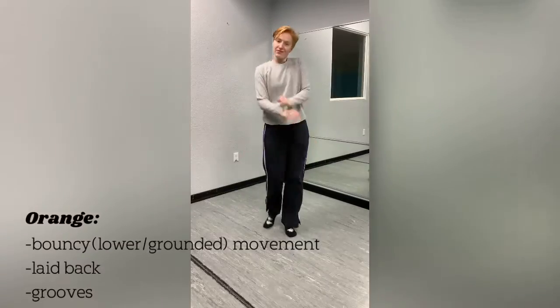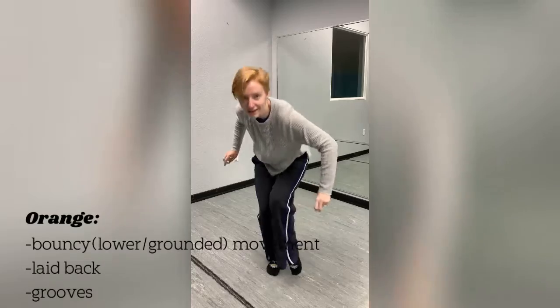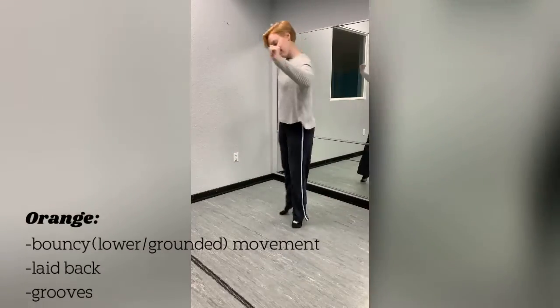Orange is also kind of a playful color, but it's more retro — it's cooler than yellow. It's confidence, it's health, because you think of orange the fruit. Orange is bouncy, laid back, has grooves, and is super funky and retro.